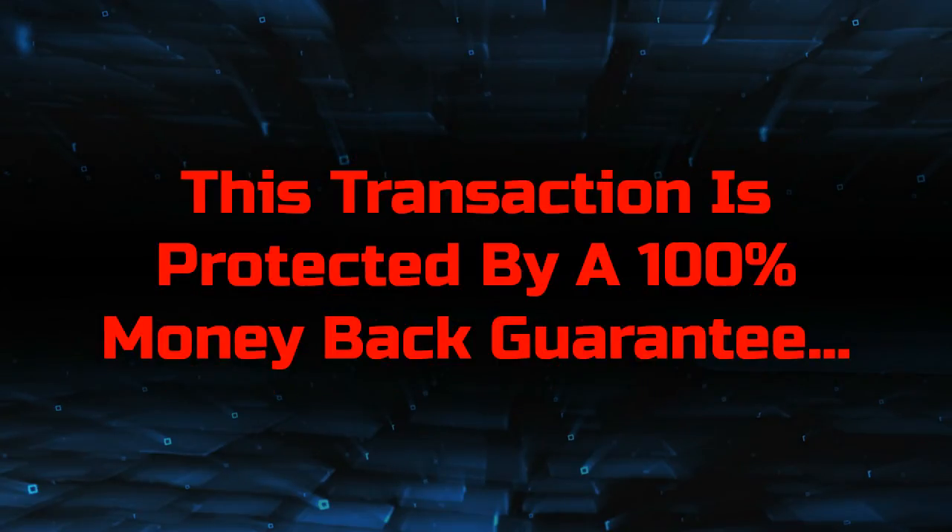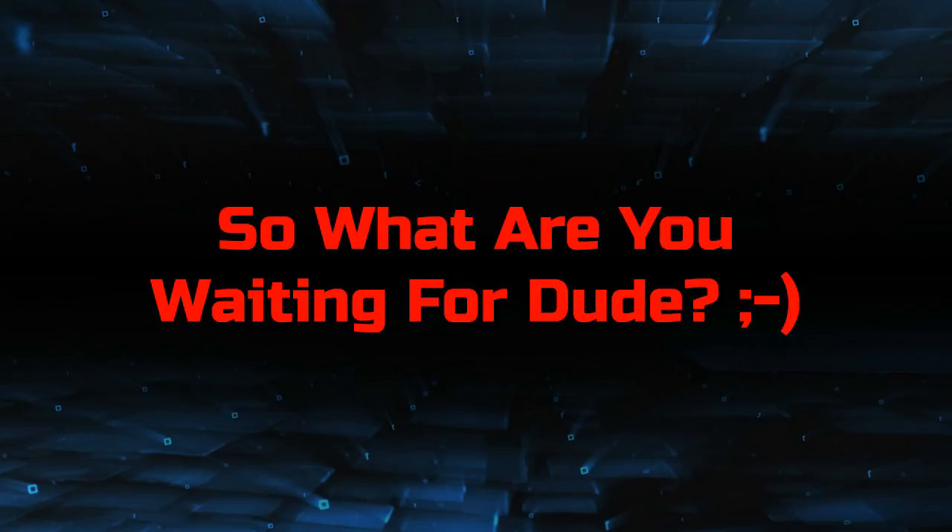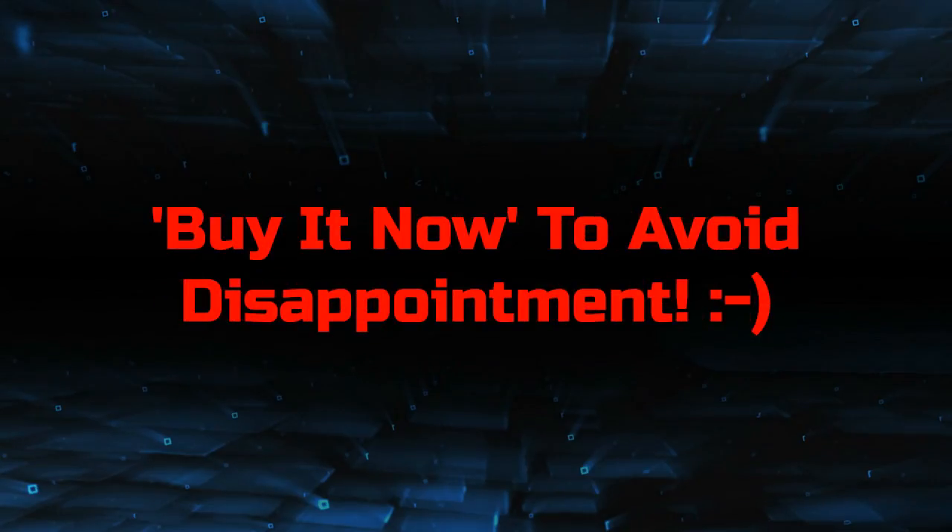This transaction is protected by a 100% money-back guarantee and a generous 60 day returns policy. So what are you waiting for? Buy it now to avoid disappointment.